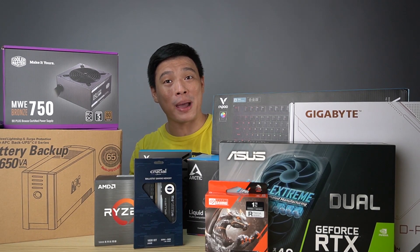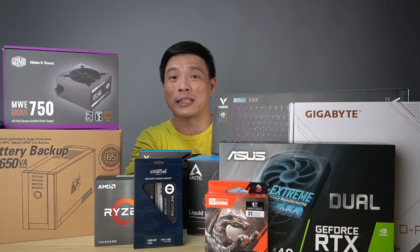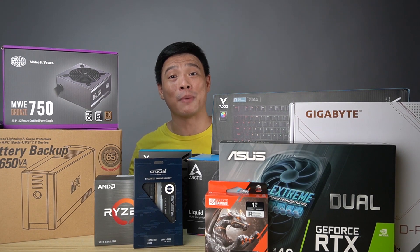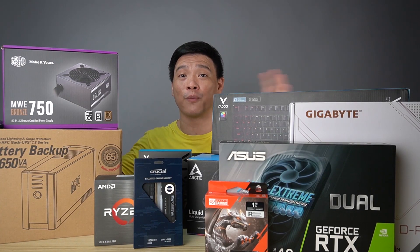Hi guys, it's me Richard and welcome back to my channel. You can see here my table — there's a lot of stuff going on here in my studio. Right now I'm building my first ever gaming PC from scratch — take note, from scratch.